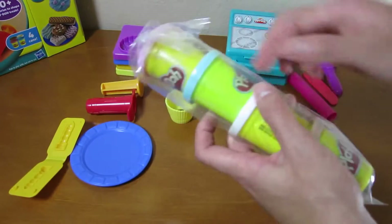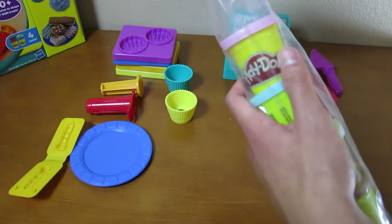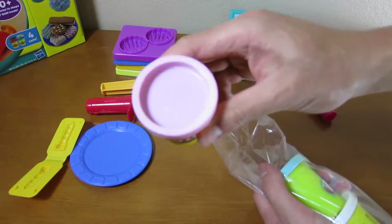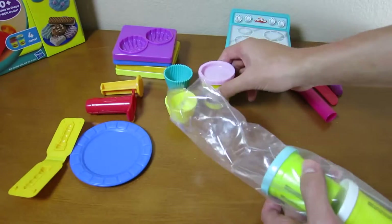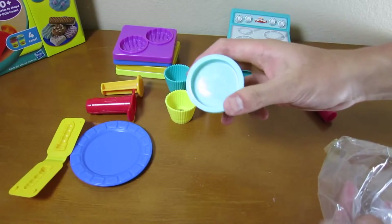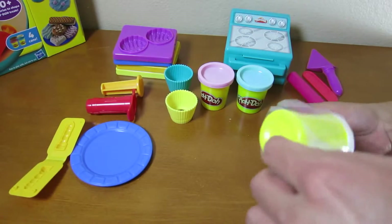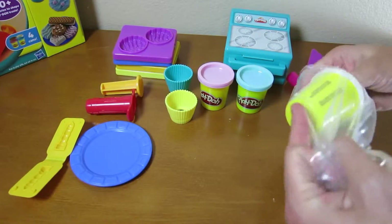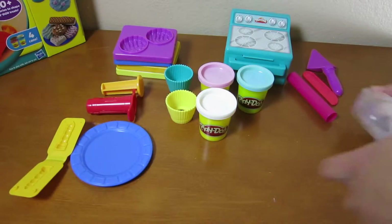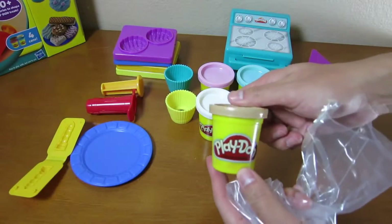Now that we have everything in place, let's take out the Play-Doh and start baking. First, we're going to unwrap the Play-Doh. We have a pink Play-Doh, a baby blue Play-Doh, white Play-Doh for frosting, and brown Play-Doh.